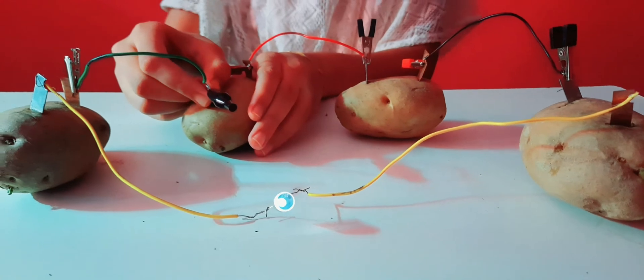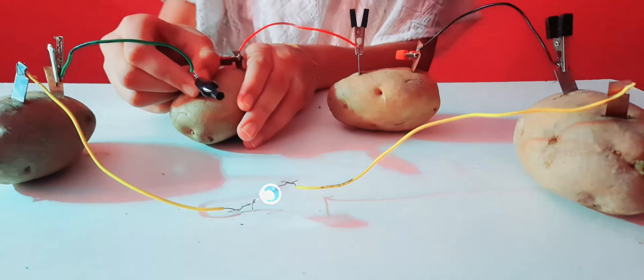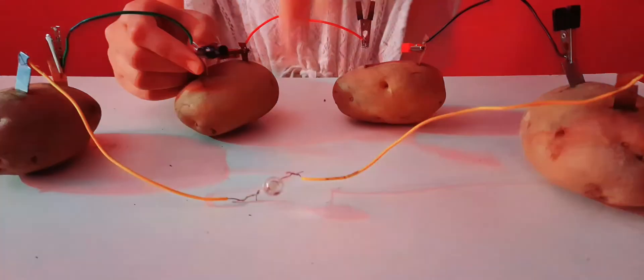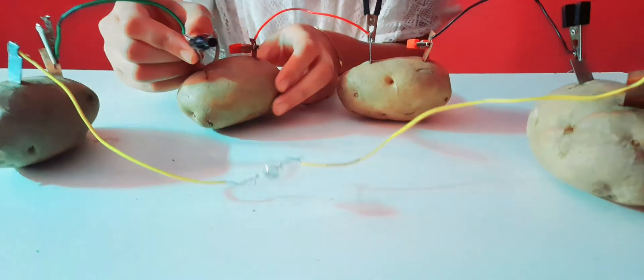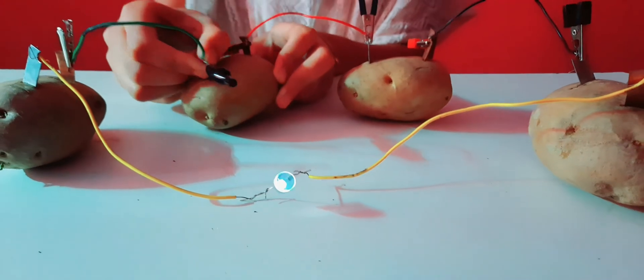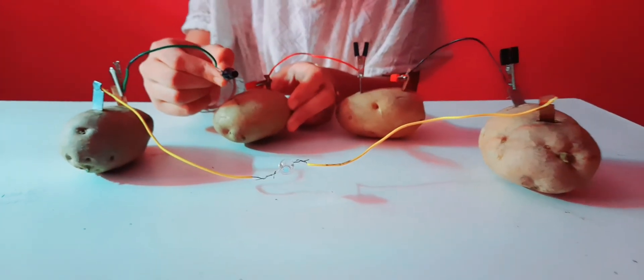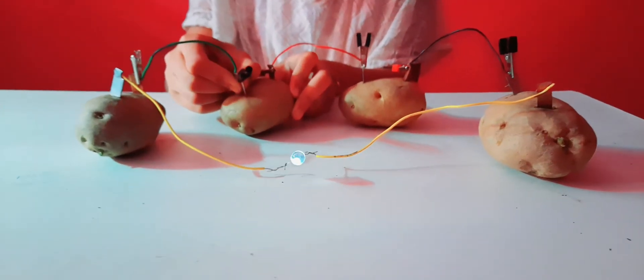Now I'll remove one potato and you'll see that the connection breaks and the light will not glow. You saw the light is not glowing. Now let me put it back — the light is glowing again. This is called an open circuit, and this is called a closed circuit.